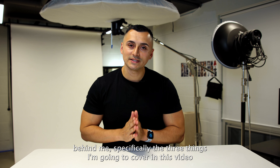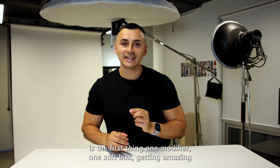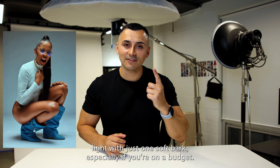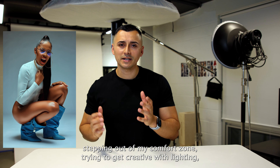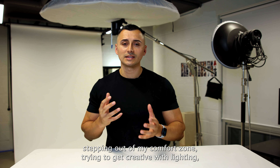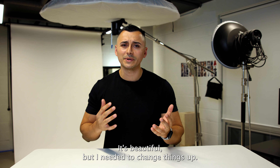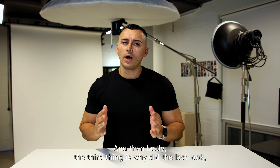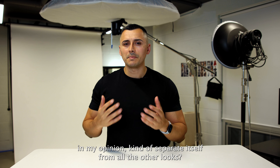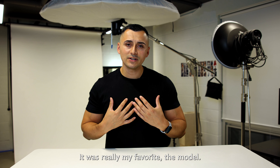Specifically, the three things I'm going to cover in this video: first, getting amazing light with just one softbox, especially if you're on a budget. Number two is kind of stepping out of my comfort zone, trying to get creative with lighting, not just stuck to the beauty clamshell lighting that I've been doing for a while — it's beautiful, but I needed to change things up. And then lastly, why did the last look, in my opinion, kind of separate itself from all the other looks?